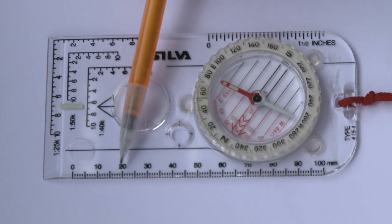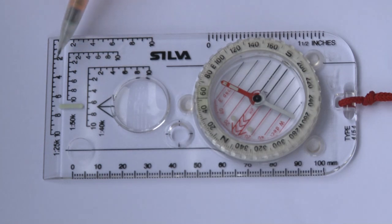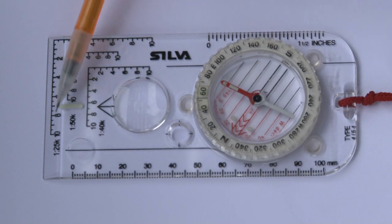Millimetres are useful for very accurate measuring. On the 1 to 50,000 for instance, 2 millimetres is 100 metres and 1 millimetre is 50 metres. So this is the ROMA — the scales if you like.